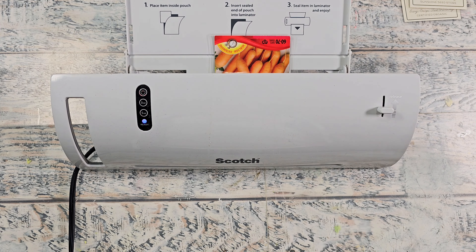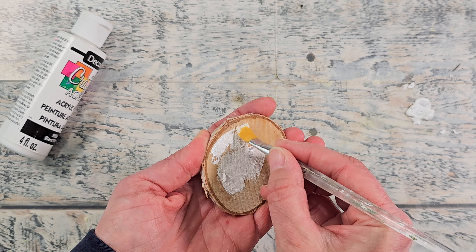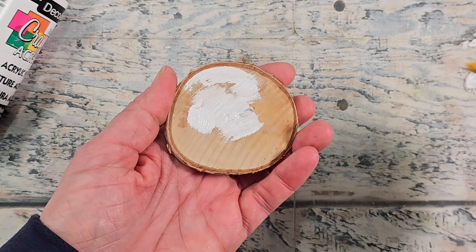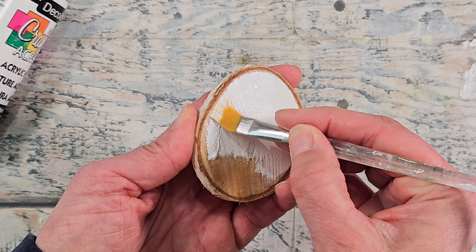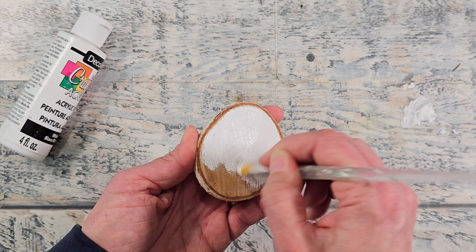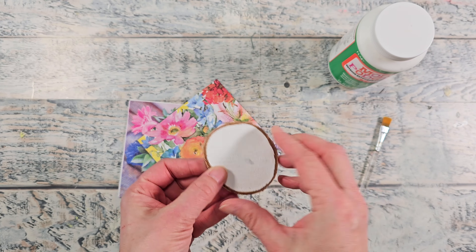I want to try a fun and creative variation of a garden marker, so I'm going to be using a wood slice. I'm going to add some white craft paint to the top — it can just be any craft paint. This is going to get all sealed up. I wanted to do a decoupage pattern on here, and I find that if you paint your background white, the pattern of the napkin or tissue paper you're using will show through better.